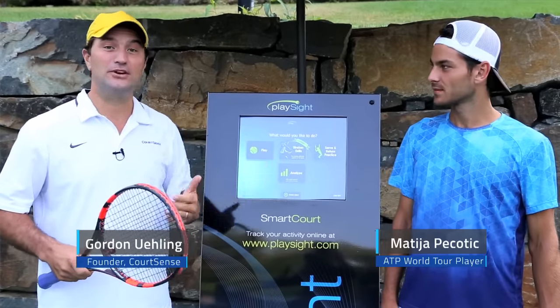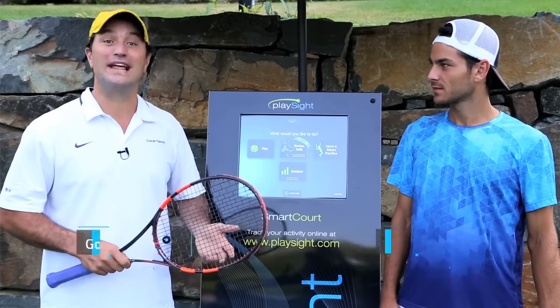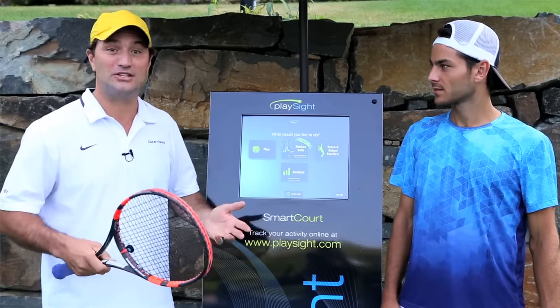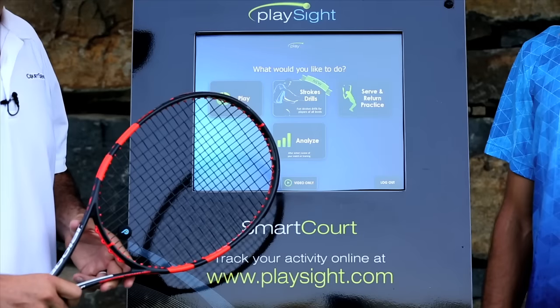The X-Drill is a great drill because it forces the player to move up and back versus just going lateral. On PlaySight, we use a lot of the features PlaySight has to do the X-Drill, and maybe you could explain why you like doing the X-Drill on PlaySight.